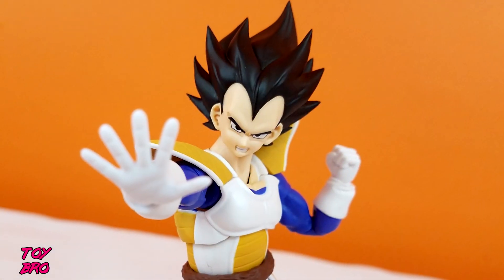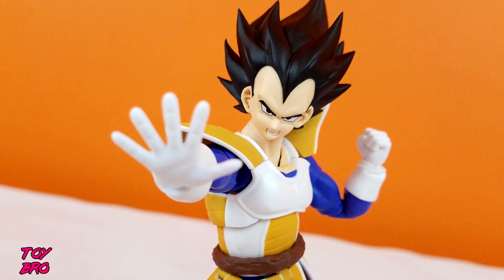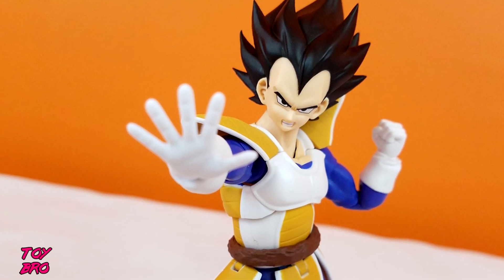That's going to do it for this look at the S.H. Figuarts Dragon Ball Z Vegeta figure from Bandai. Feel free to like, comment, subscribe, and share — or not, that whole thing, whatever you want to do.